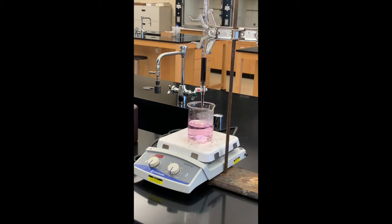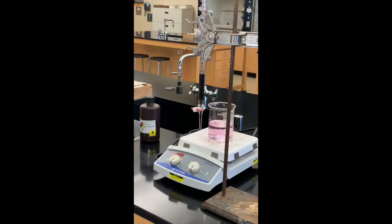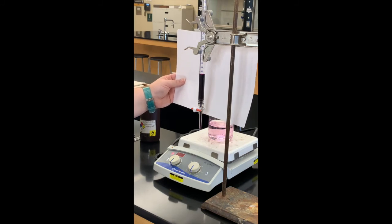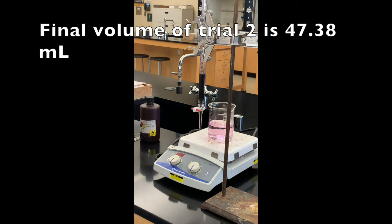Between the second and third trials we will need to refill our burette, so when I come back it will be refilled and our third trial will be ready to titrate. The final volume for trial two is 47.38 milliliters.